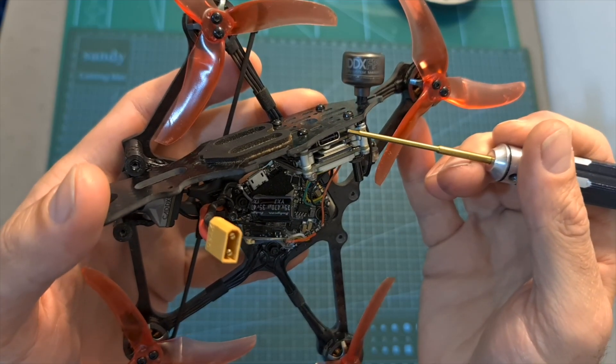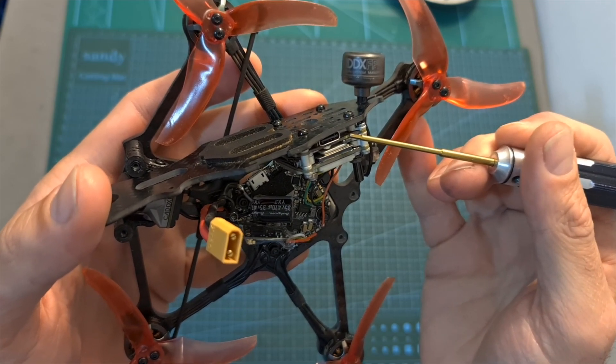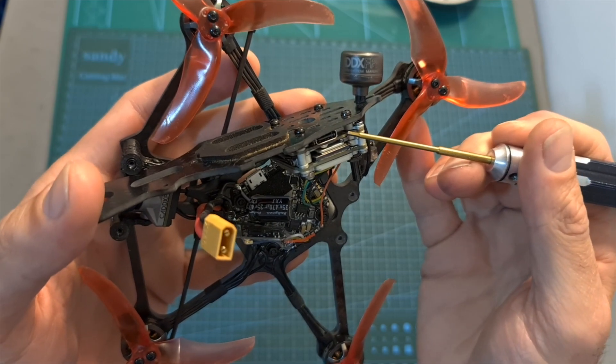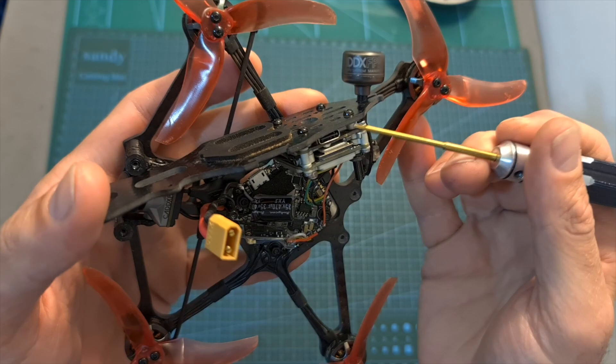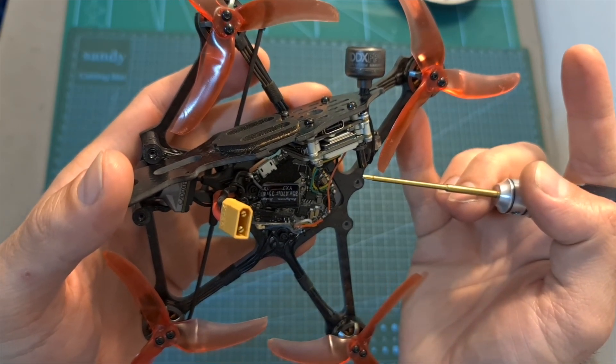As for setting up the Emacs Babyhawk 2 HD, first you will need to activate the Caddx Vista and update it to the latest available version. Then you will need to bind it with your DJI goggles, and in case you don't have any previous experience with the Vista system and you'd like to learn more about it, you can check out my review in the link over here.